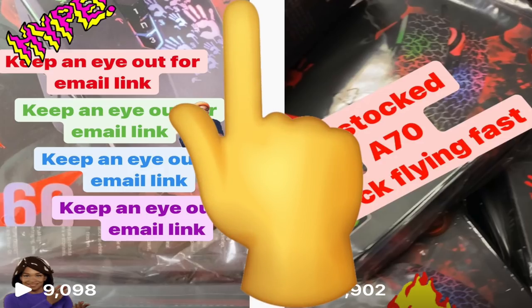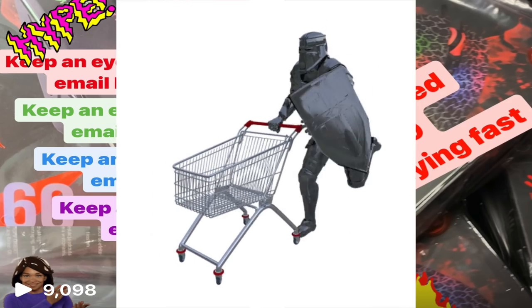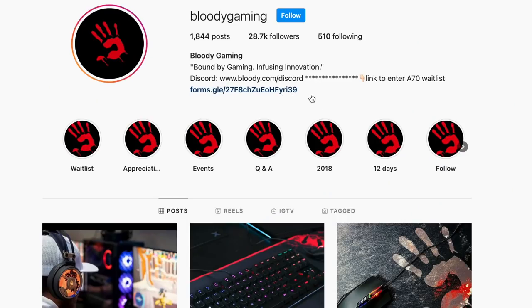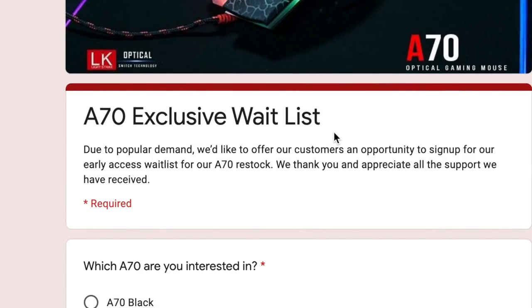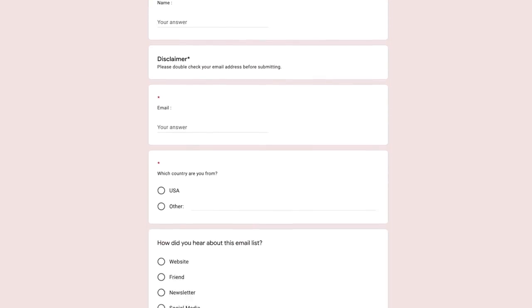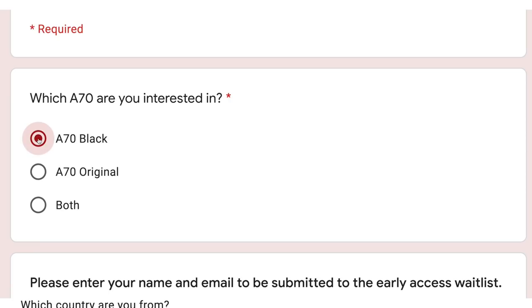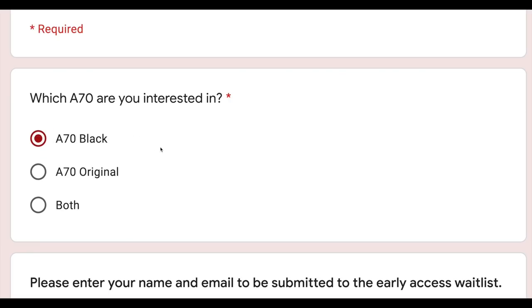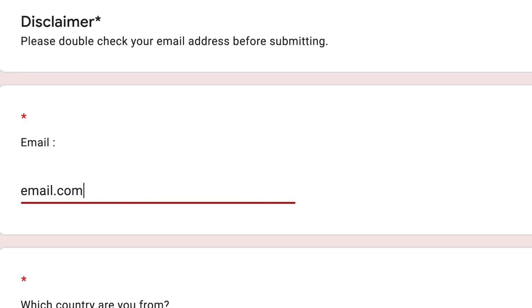There is one last thing I want to clarify before wrapping up: how you can actually buy this mouse. It's pretty simple. If you click on the first link in Bloody Gaming's Instagram bio, you are directed to a waitlist. In that waitlist, you fill out your email and the mouse you'd like to purchase. Once they restock, they will send you an exclusive shopping link to the email address you provided, and there you can easily buy the mouse.